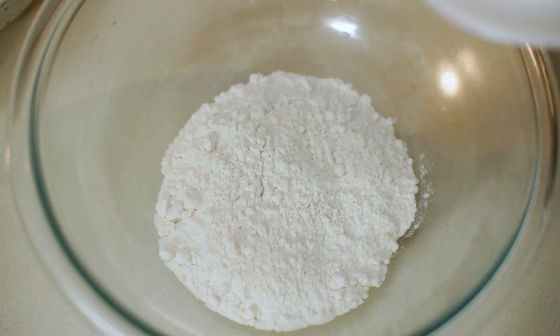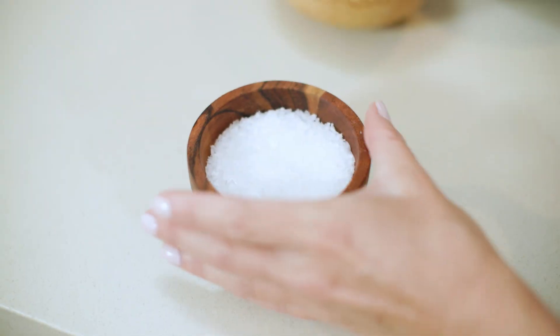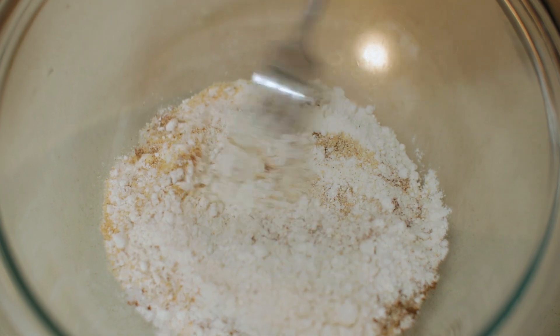Season the flour with some garlic and onion powder, Chinese five spice, and a really good pinch of salt. Give that a mix to combine all the dry ingredients.